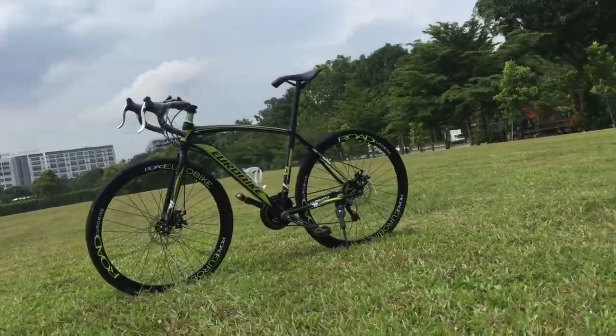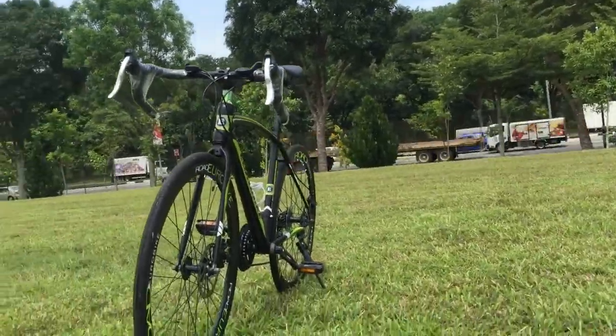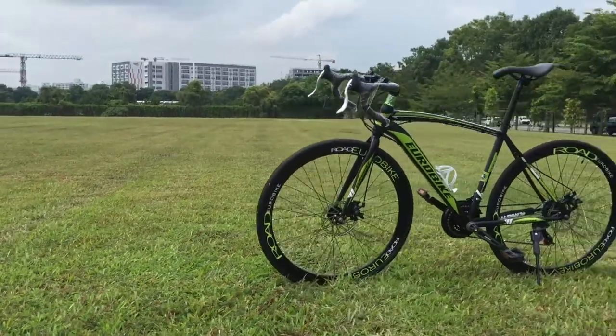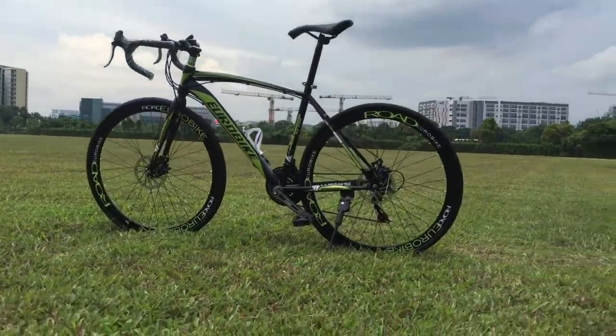The Eurobike XC550 is an eye-catching 26 inch road bike that offers you an exciting, fast and fun experience. The latest XC550 is a no compromise pursuit of speed with control, achieved through optimum stiffness and stable steering geometry.